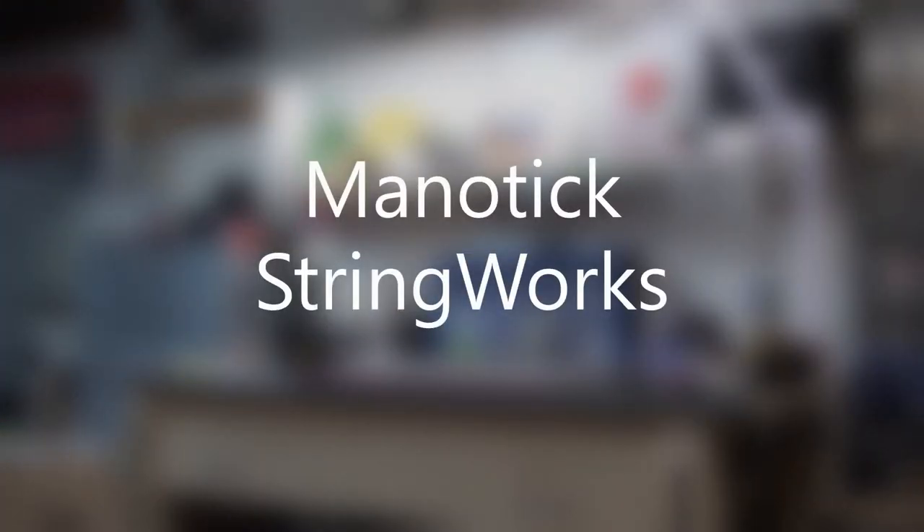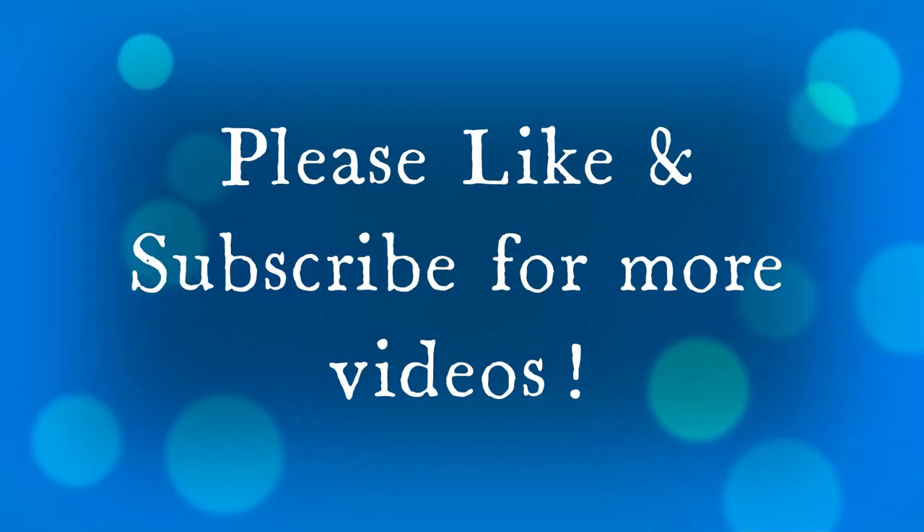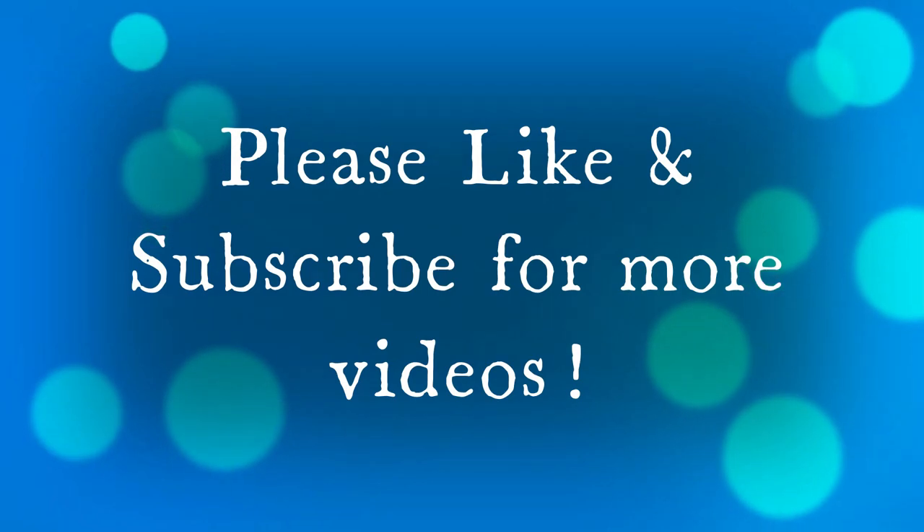Hey there, welcome back to Manetic Stringworks. Glad to have you here. I just want to take the time to wish everyone a Happy New Year and the best of the holidays. Please remember to like and subscribe for more videos — I enjoy making them.